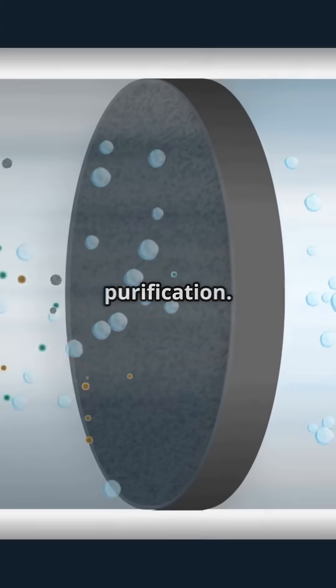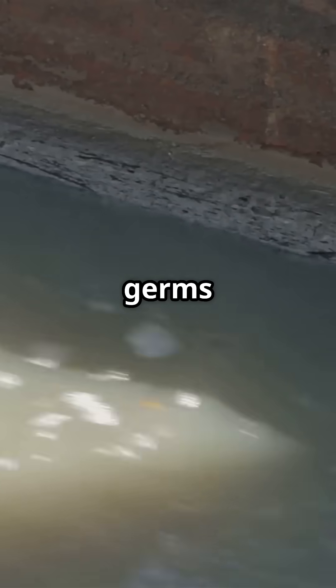Finally, we have UV purification. UV light kills germs by destroying their DNA, making the water safe to drink.